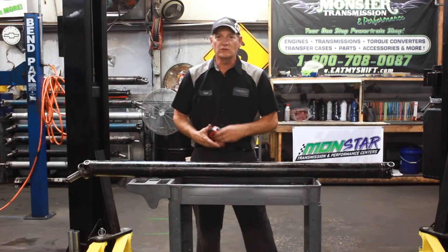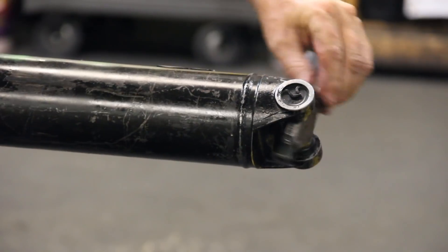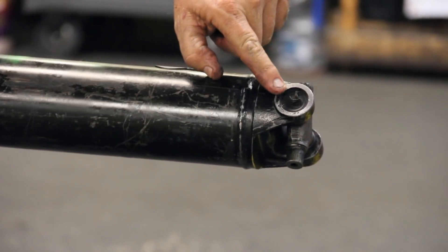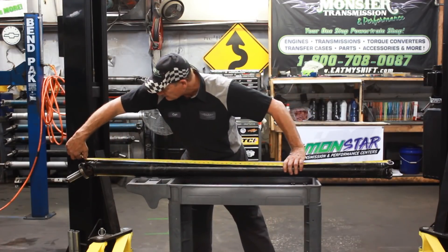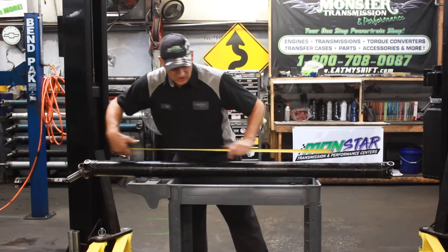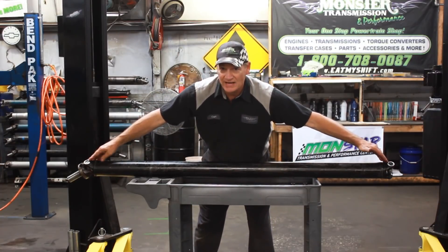What you want to do is measure from the center of this one U-joint that's fixed, not the one that you've taken out of the differential and moves around. I'm going to measure the center of this fixed cap, and you're going to go to the center of the other fixed mount. So this measures right at 66 and a quarter inches.